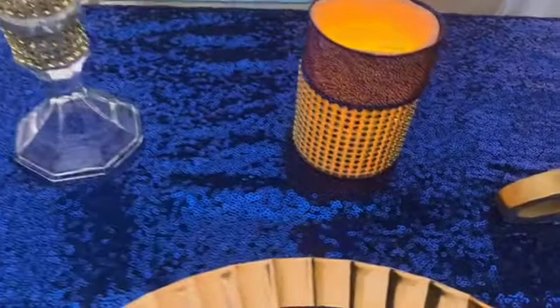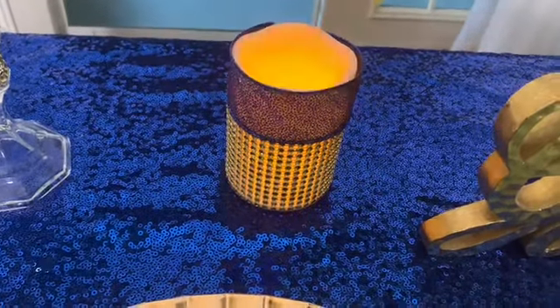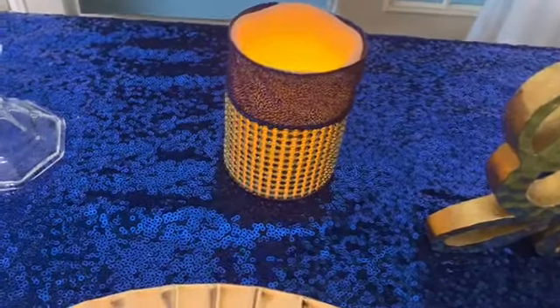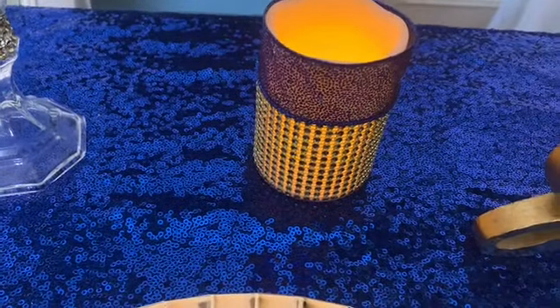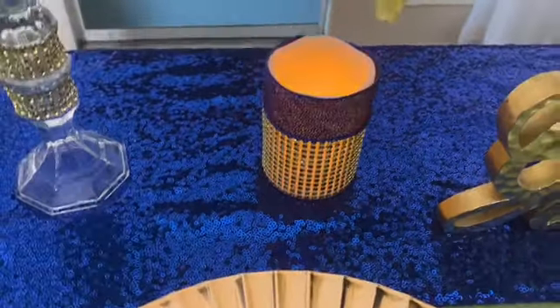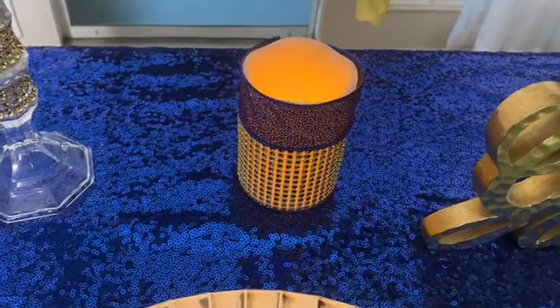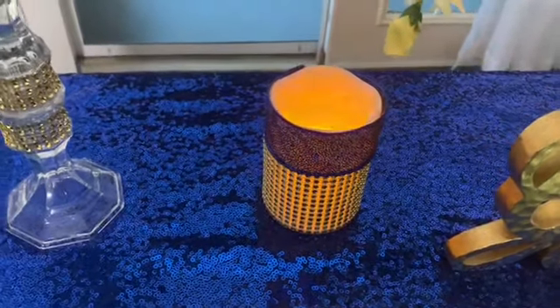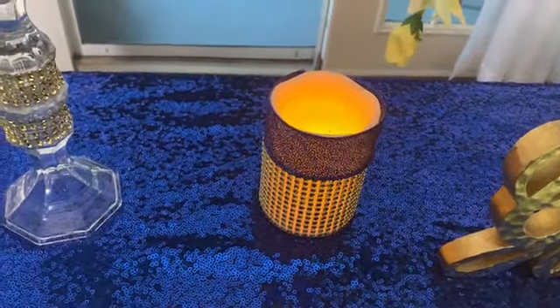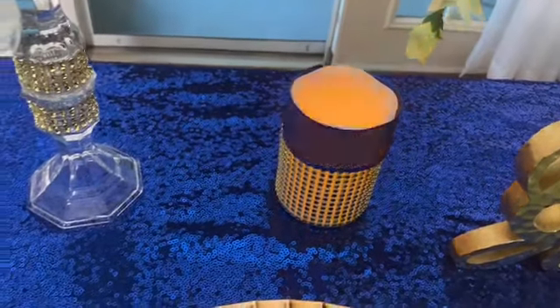The little small candles are Dollar Tree candles that I've had for a while, and I just added some gold bling wrap and some blue bling wrap. The way the light is reflecting, it actually looks almost like a bluish color bling wrap, which was perfect. The candles were already wrapped in gold, and then I found some blue ribbons at Walmart.